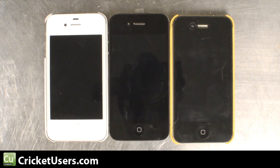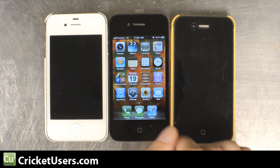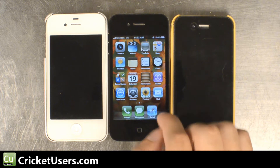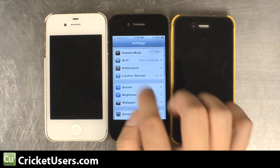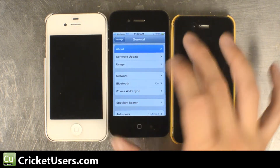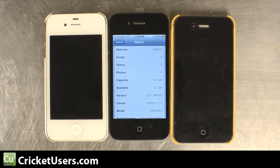What we have here is kind of a best case scenario for the time, software version wise and carrier wise. This is a Verizon iPhone 4 on system version 5.0.1. As we'll see right here under Settings > General > About. This is the latest version of software that can be jailbroken in an untethered manner.